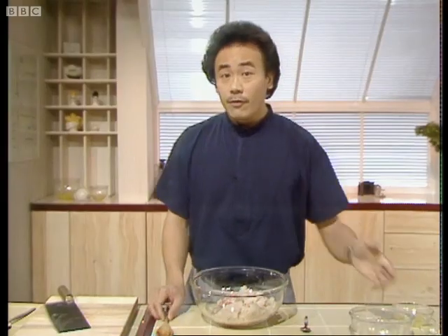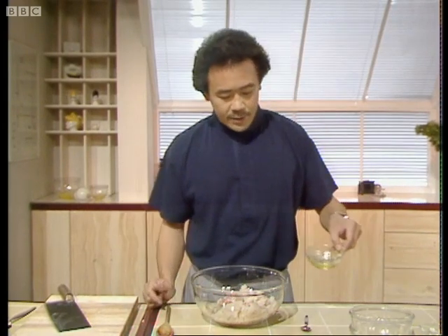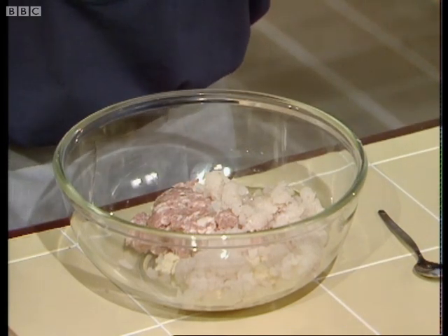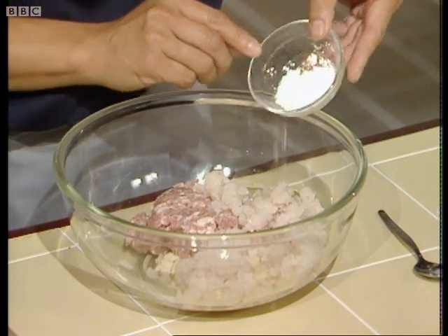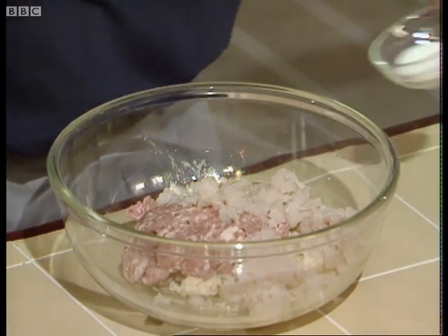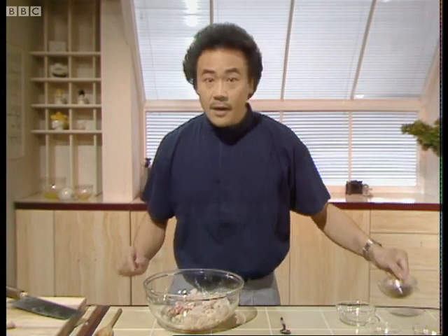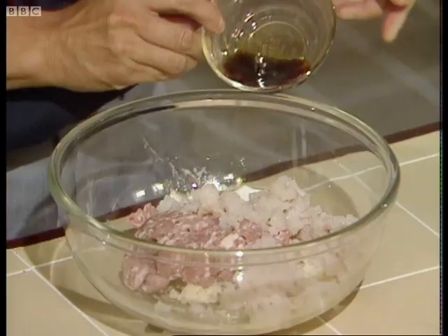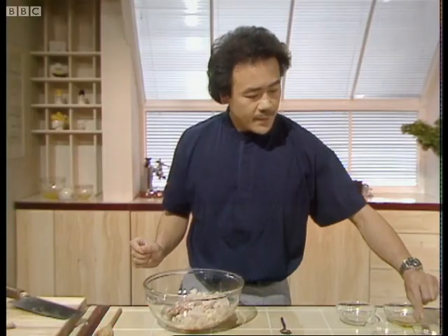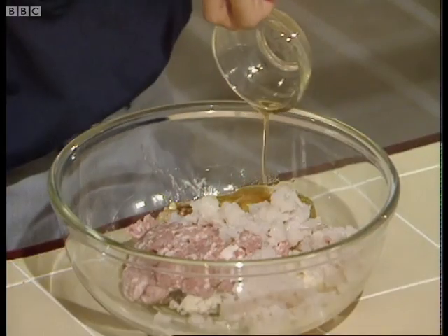It's an unusual combination of fish and pork, but it works very well. Here I have one egg white, which will be used to lighten the mixture. One teaspoon of corn flour to bind the mixture, a teaspoon of salt, one and a half tablespoons of light soy sauce — used widely in southern Chinese cooking — and two teaspoons of sesame oil, which gives it a nice toasty flavor.